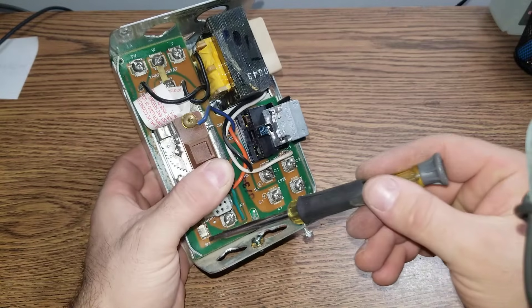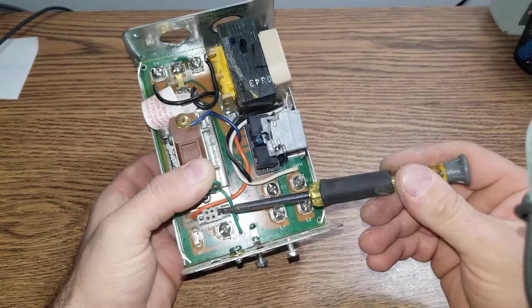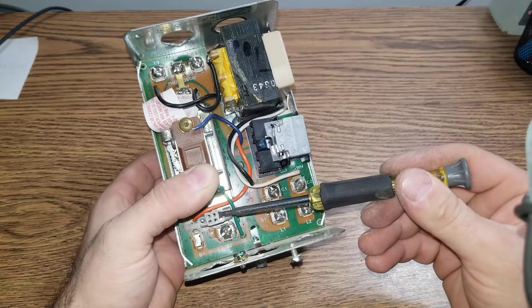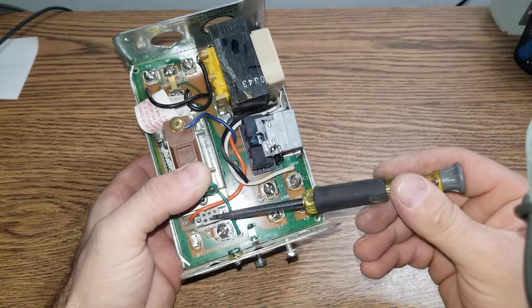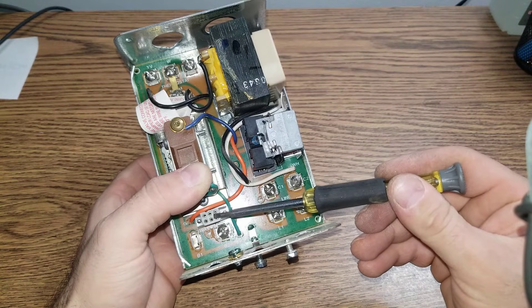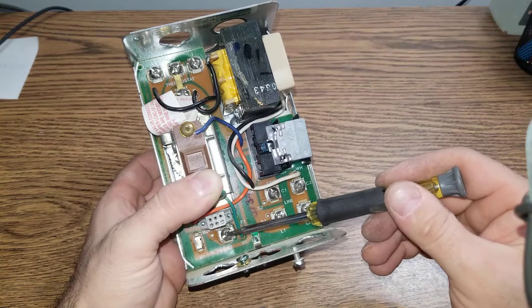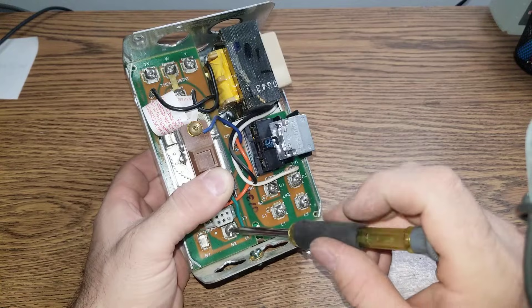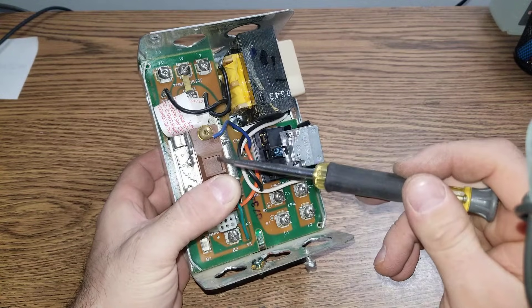The burner terminals are B1 and B2. First, the signal is sent to the vent damper — in this case we have a 24V vent damper. Once the damper opens up, the microswitch makes a connection and then the signal is sent to the burners. Before that happens, the signal has to go through the Aquastat itself.